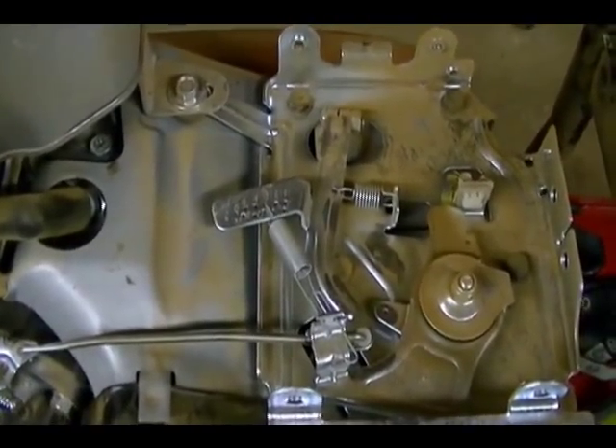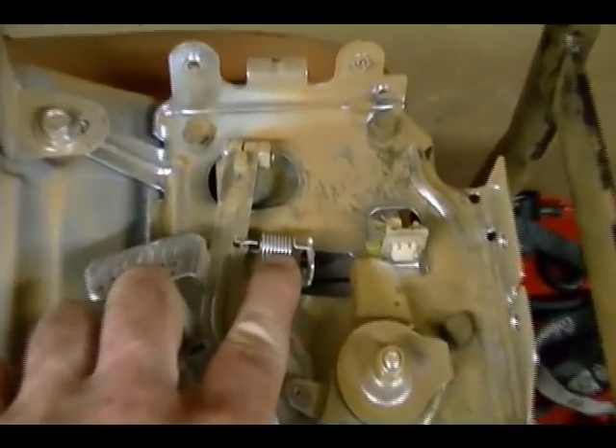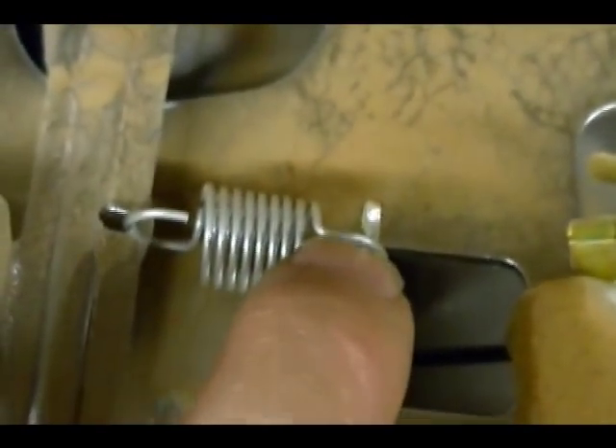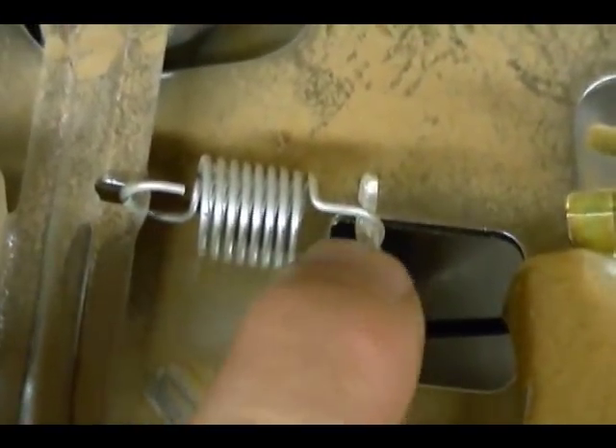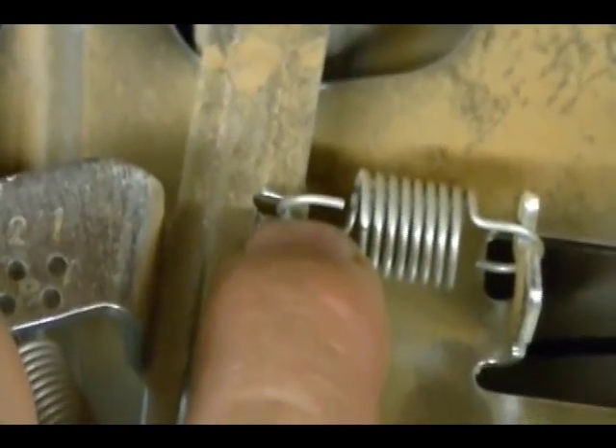The next connection point is for the other non-adjustable spring, which is right here. It connects to the body of this mechanism right here, and the other end connects to the hole on the governor arm.